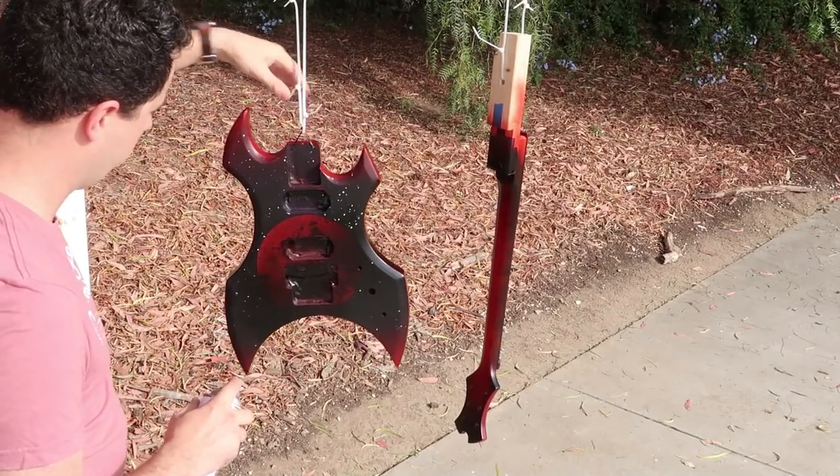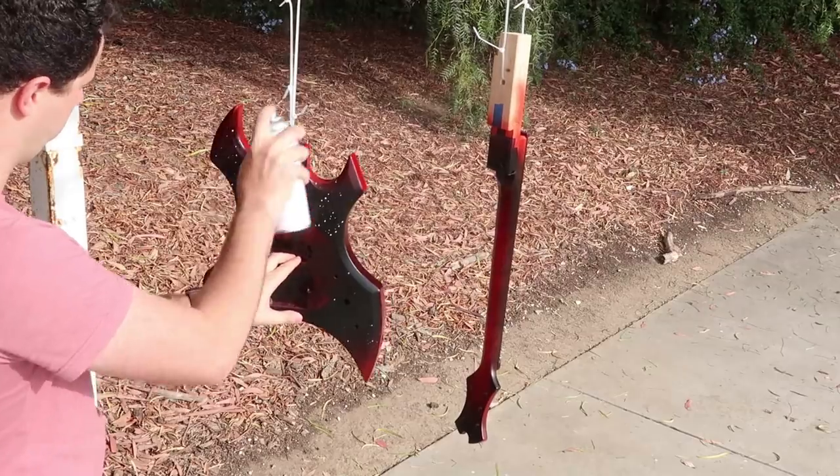Hello, welcome back to Gifted Guitars — unless it's your first time here, then welcome. This is a place where I build guitars for people. We are continuing our work today on this Halloween-themed guitar, and today's going to be the last day of painting and spraying.